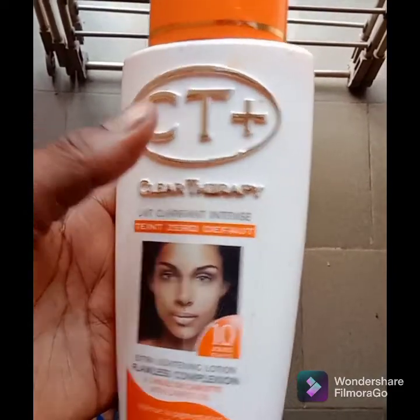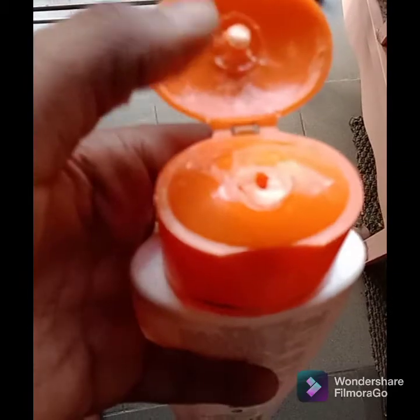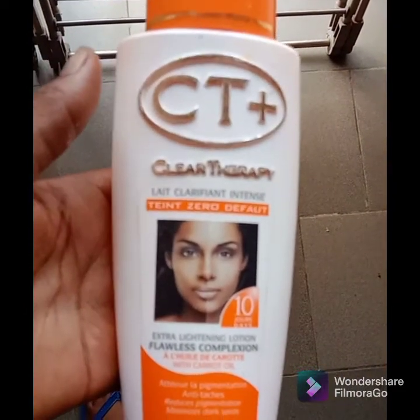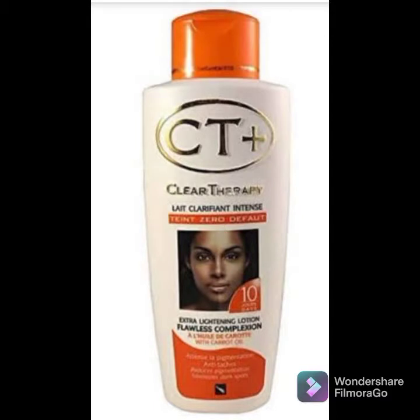If you want to try out this lotion and you have sensitive skin, I would advise you to try it out without adding anything into it. You can get the lotion and the soap and use the soap alongside the body lotion — try it out and see how it works on your skin. If it doesn't give you what you want, then you can add the oil into it by mixing it with the lotion.